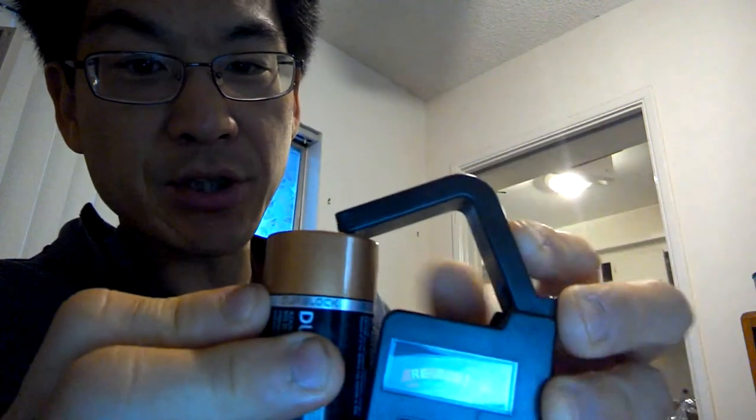Then you match the minus side of the battery to the bottom there, and the plus side of the battery to the hatch.